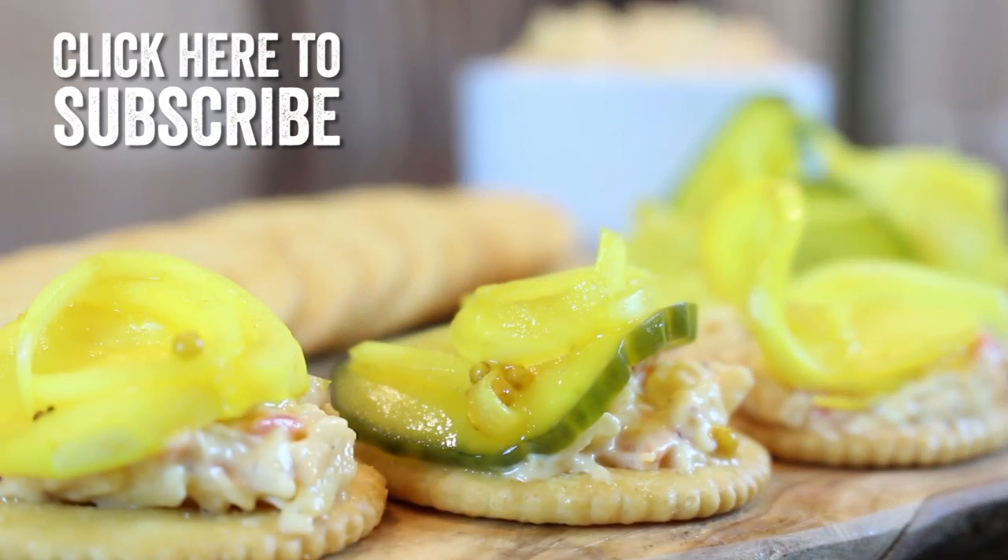And if you enjoyed watching the video, hit that like button and subscribe to Kitchen and Craft. Thanks so much.